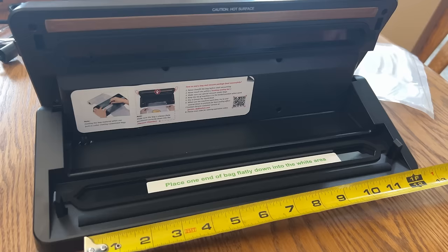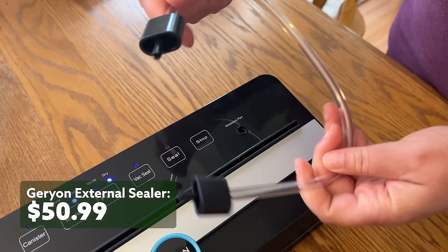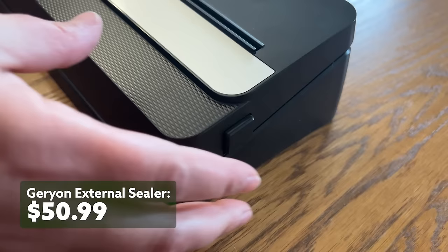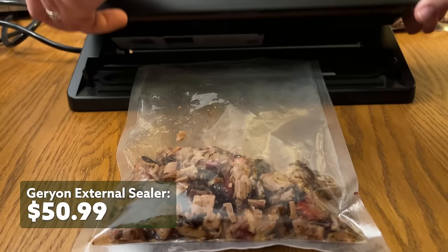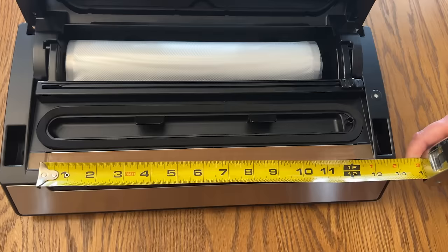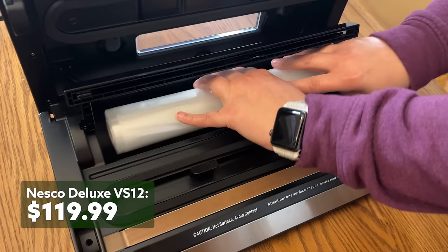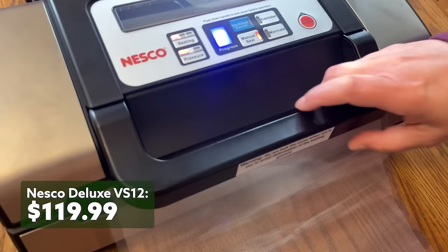I want to give you my final thoughts on each of these vacuum sealers, going from lowest to highest price. The Garyon has a 12-inch sealing bar with a single seal line. There's a bag cutter with no storage for bags, and there's an accessory port for working with canisters. The locking mechanism must be locked in order for you to use it, and you must press down on both sides to engage those locks. It disassembles for cleaning, but when I go to put the two halves back together again, it's finicky trying to get it back together. It does a fair job for the price point.